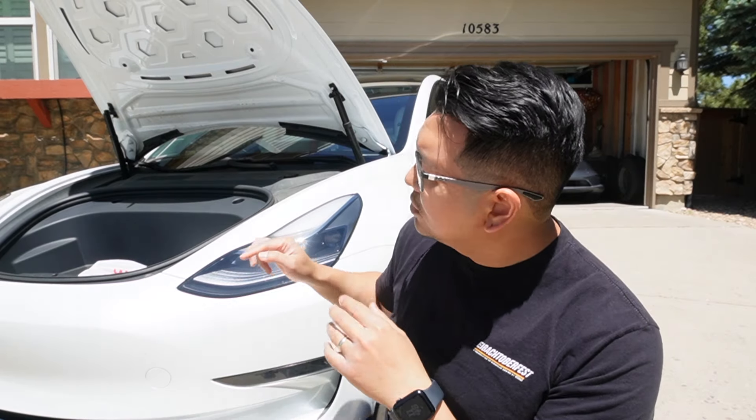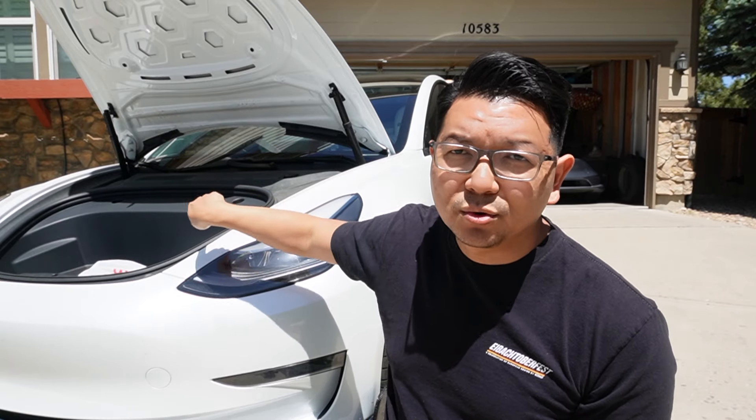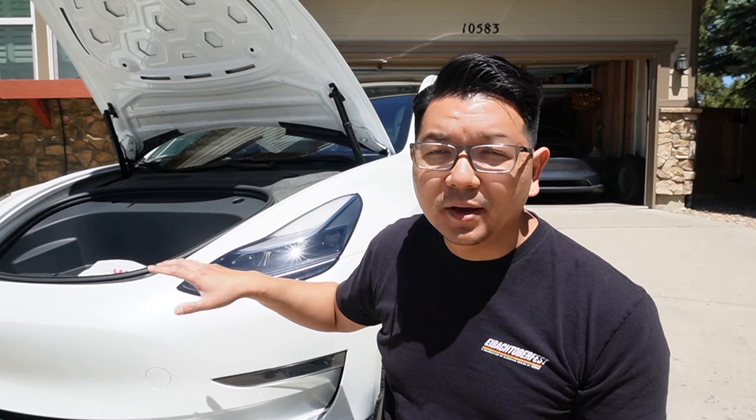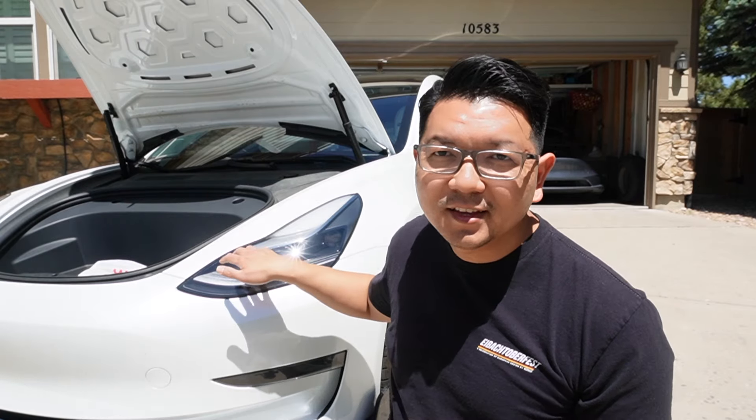Installation-wise, the most complicated part is running the wire from the front area into the interior and fishing it through — otherwise everything else is straightforward, just follow the step-by-step as shown in the video. Let me know in the comments how convenient it is to open the frunk, and whether it's worth adding the knock sensor. I'll put the link in the description with a special discount code. Thank you for watching — click like if you enjoyed, subscribe for more awesome content, and we'll see you in the next video!